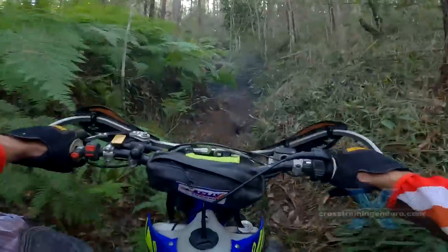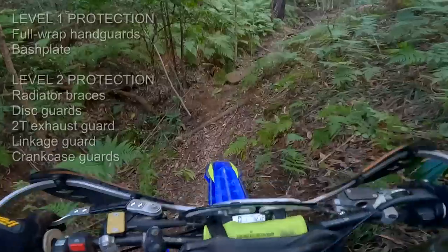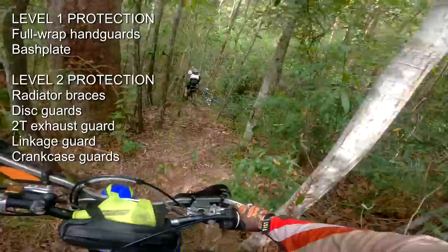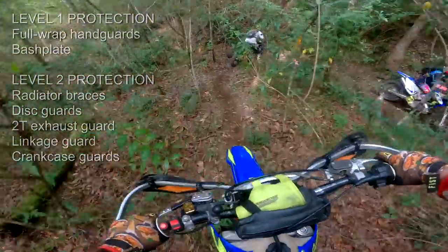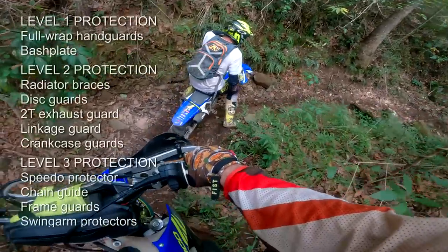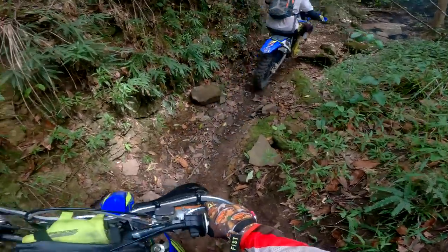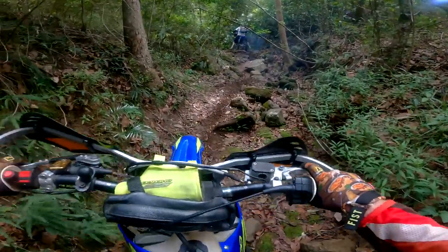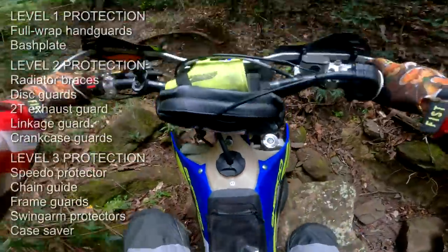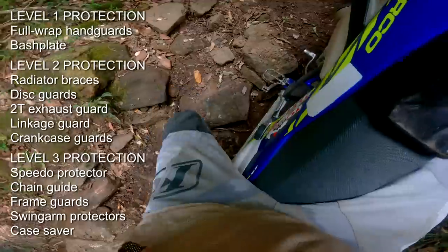How important is lightweight? What's your riding style? The amount of rocky terrain? Are you into hard enduro? And are you happy to fix stuff? I think the next level of protection potentially includes radiator braces, disc guards, exhaust guard for two strokes, and a linkage guard. The rest is just optional in my opinion. A speedo protector? If your bike is regularly upside down, you should probably work more on your technique than protecting your speedo. Case saver? If you maintain your chain properly, you should have minimal risk of breaking your crankcase. Chain guide? Some enduro models have fairly weak chain guides — if your chain regularly comes off in rocky terrain, a heavy duty chain guide could be worthwhile. Frame guards and swing arm protectors? These are really just preventing scratches, so certainly not essential in my opinion.